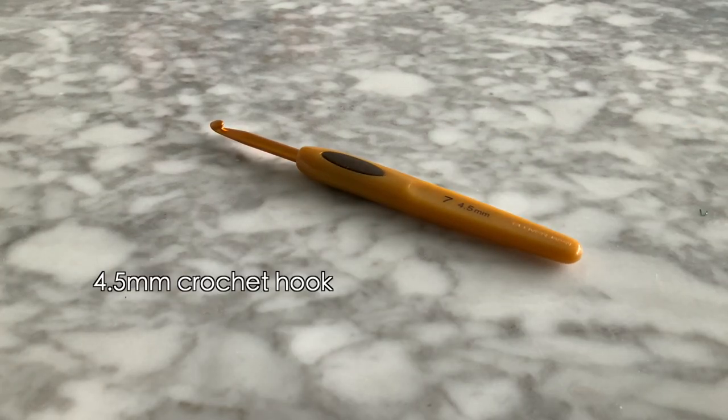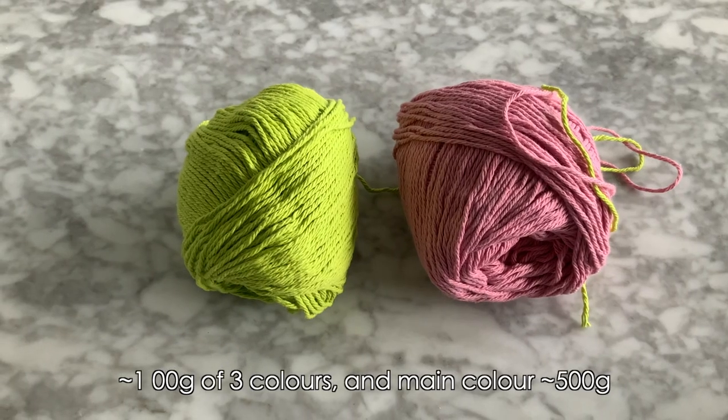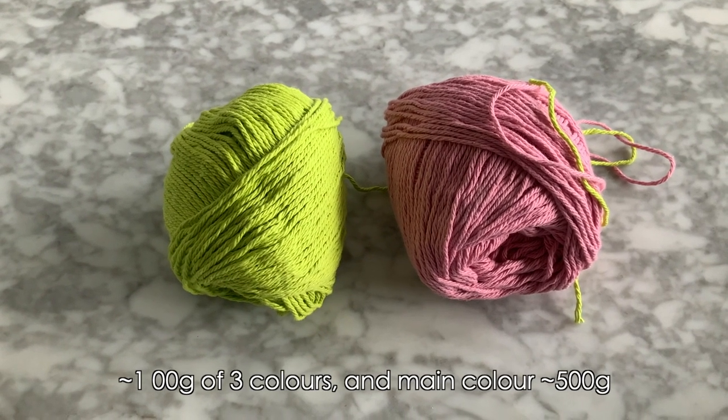Hi everyone, my name is Ali, welcome to my channel. Today is going to be a tutorial on the granny square bag. I've been putting this off for so long but I finally finished it. If you want to make it, let me know what colors you're going to use in the comments below, also tag me on Instagram at Loop by Ali. I'll have the written pattern available in the description box. The materials you'll need are a 4.5 millimeter crochet hook and four or more colors of yarn.